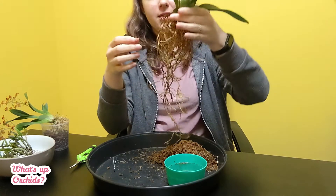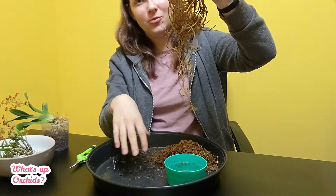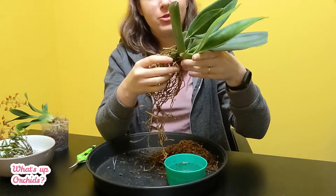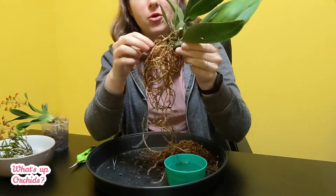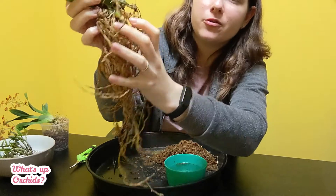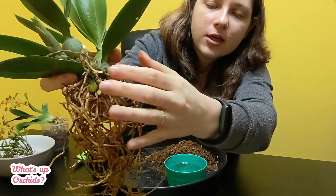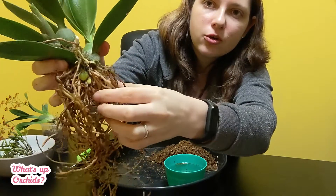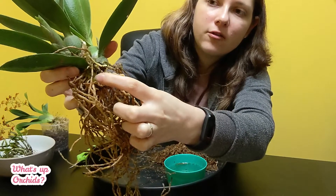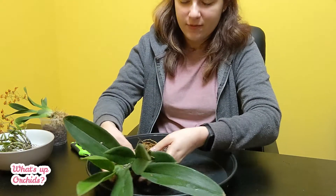Would you look at that — I managed to untangle this whole mess, so all the roots are actually hanging downwards. It took me a while but I got there. This is what I was talking about — there are actually pseudobulbs in the media down below, in between the roots. These look like they are just dying pseudobulbs, so I will cut these two off. Okay, that's the Psychopsis cleaned up.